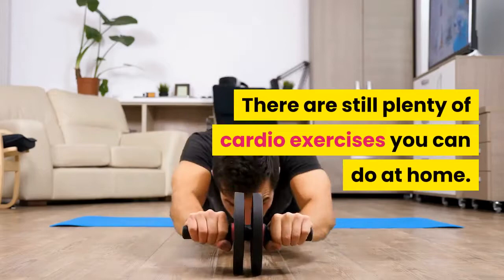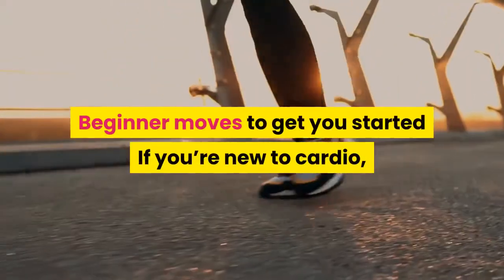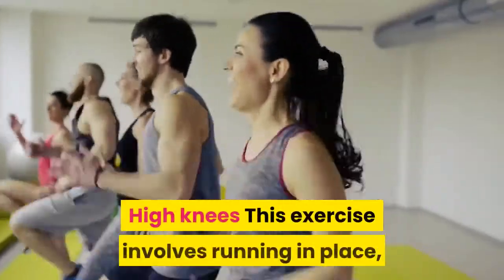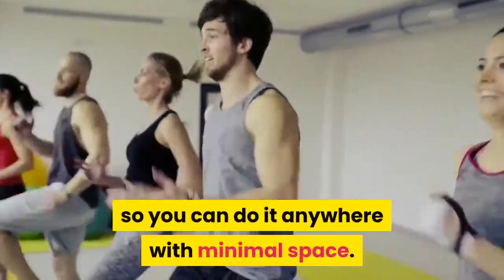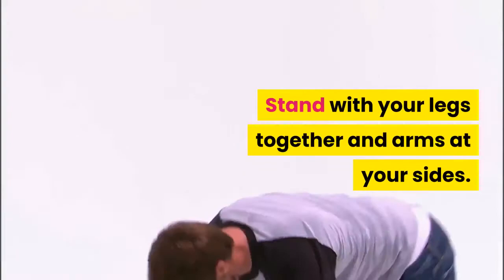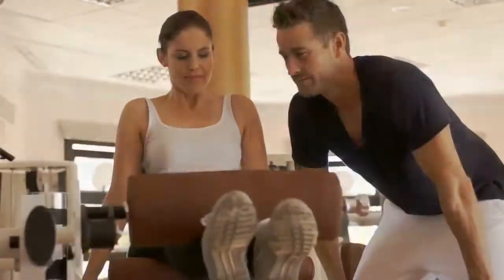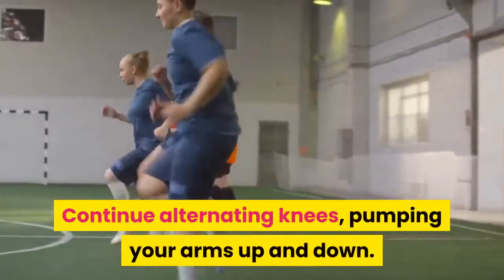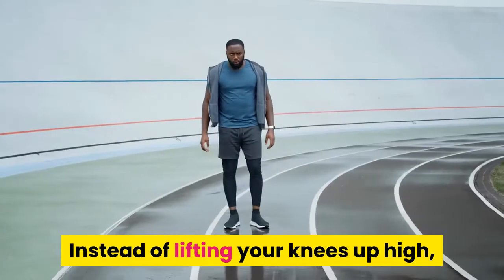There are still plenty of cardio exercises you can do at home. Beginner moves to get you started: if you're new to cardio, these moves will help get you up to speed. High knees — this exercise involves running in place, so you can do it anywhere with minimal space. Stand with your legs together and arms at your sides. Lift one knee toward your chest, lower your leg, and repeat with the other knee. Continue alternating knees, pumping your arms up and down.